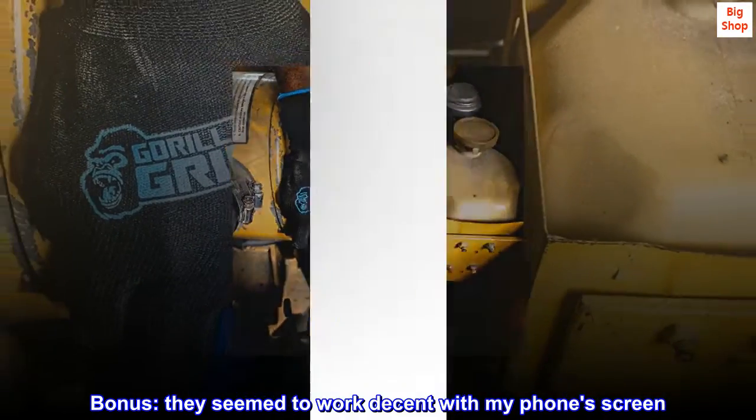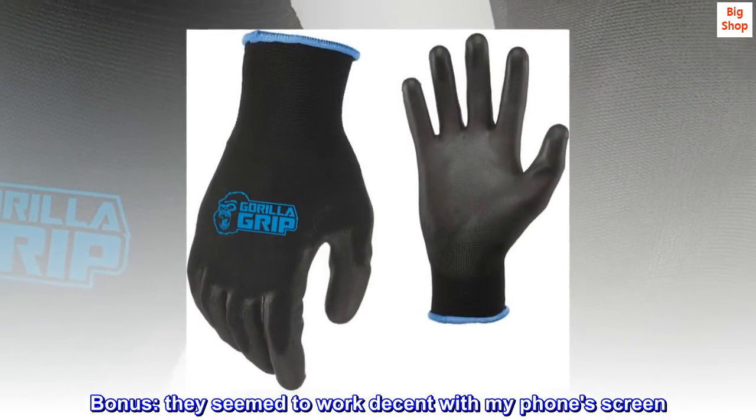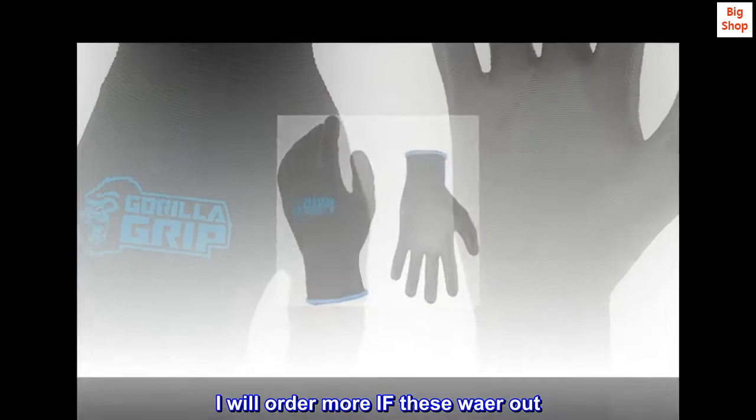Bonus! They seem to work decent with my phone screen. I will order more if these wear out.